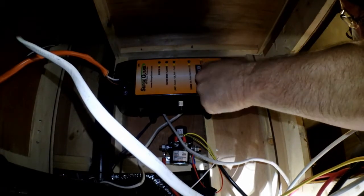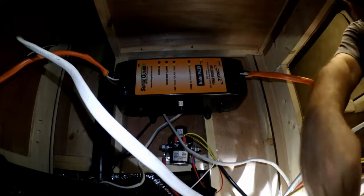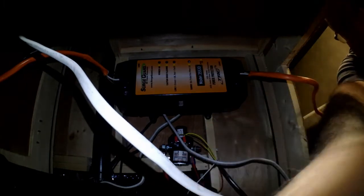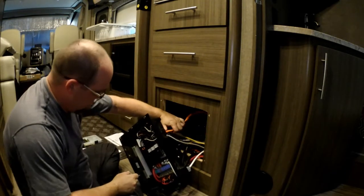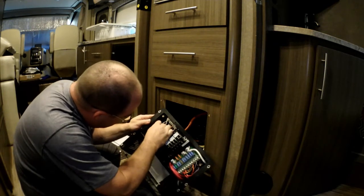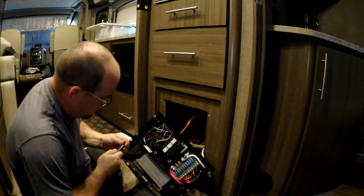We'll put this cover in now. They don't snap in or anything. Let me pause the camera, drag it out of there, and we'll get the panel hooked up and then test the system. Alright — I've got my orange wire run back into the panel here, and my ground circuit is hanging out right here, so we're going to have to bend it around and get it put in place.